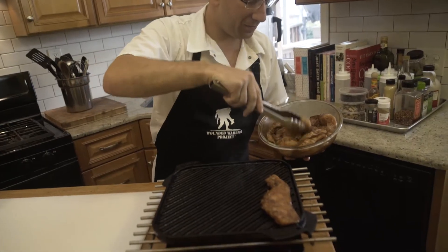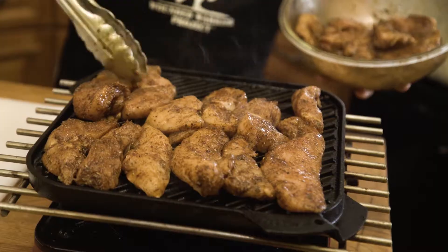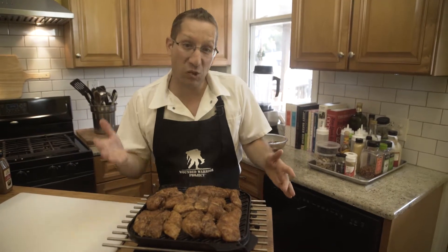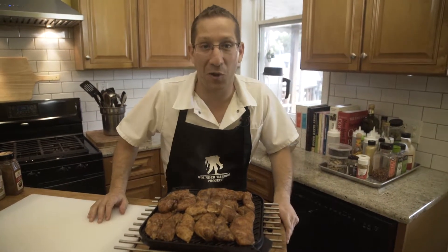Our grill pan is nice and hot and now it's time to grill up this chicken. We're going to cook this chicken for about seven minutes on each side. When you start to see the chicken cook up the side, then you know it's time to flip it over.